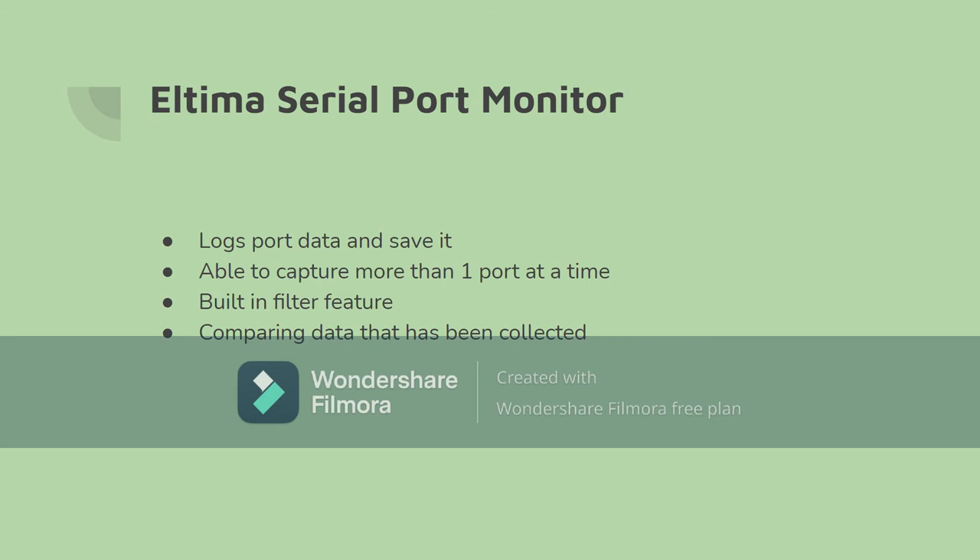Altima Serial Port Monitor is a sniffer that is able to capture and record packets through a serial port. It is able to log the port data and settings and save the data found for later. Altima is able to watch two different ports and monitor them at one time. It offers multiple ways of viewing data and can filter through multiple types of packets. Altima can also emulate sending packets through a serial port and compare data extracted from those ports.